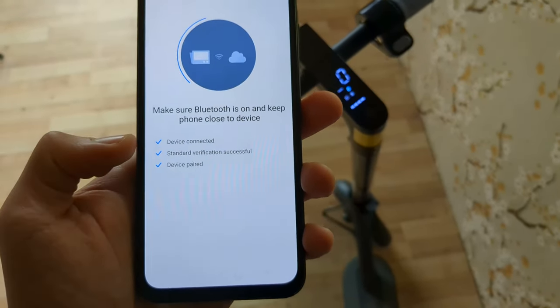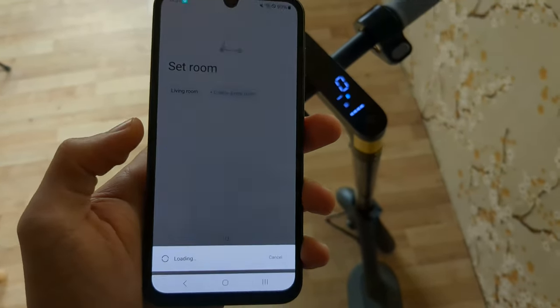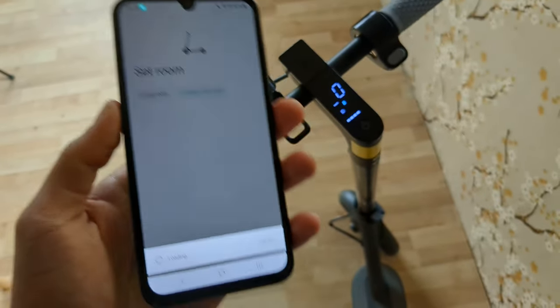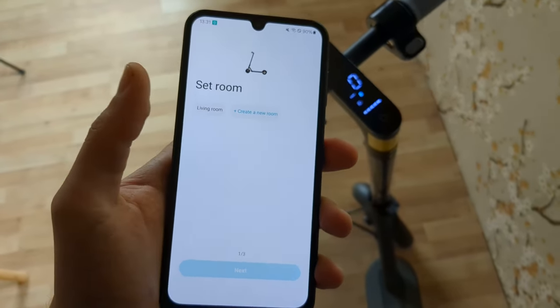In most cases this setup will work and the device will be added. However, if it says it's already added by another person and shows an error, I'll show you how to bypass that at the end of the video.